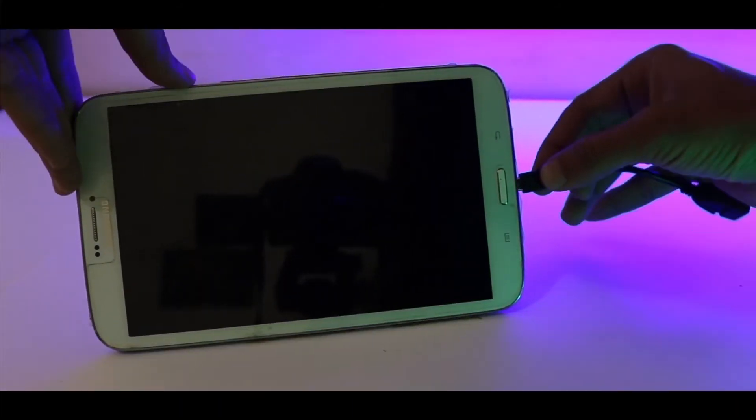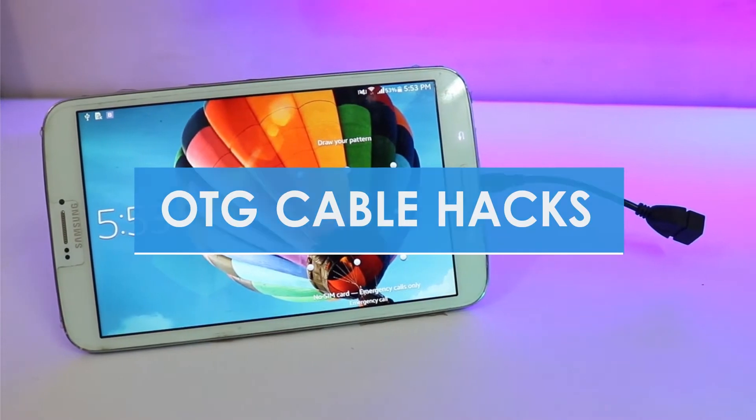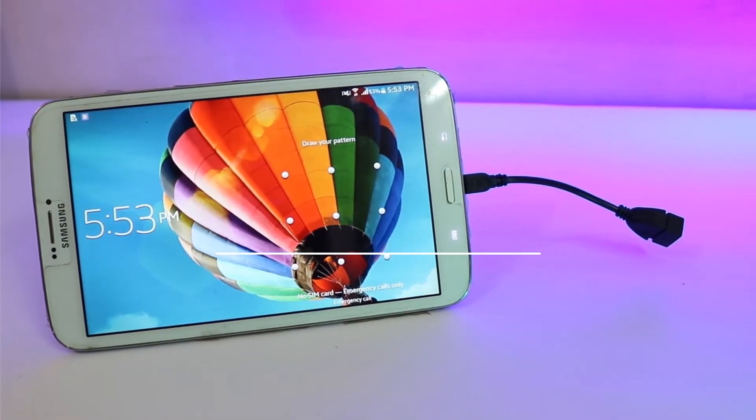Hi guys, this is Techplayer and in this video I will be showing you top 8 awesome OTG cable hacks. Without any further delay, let's get started.